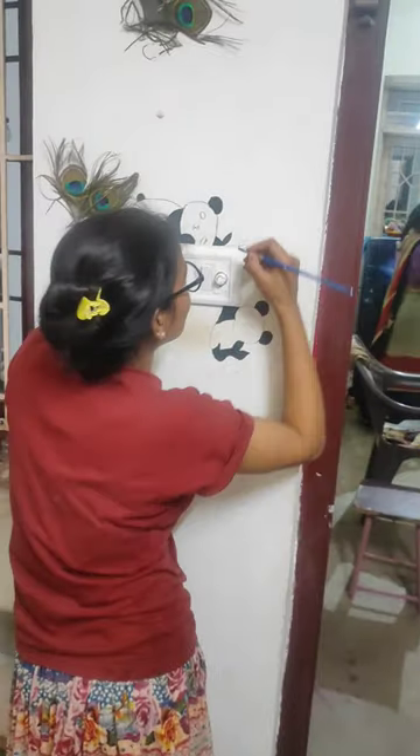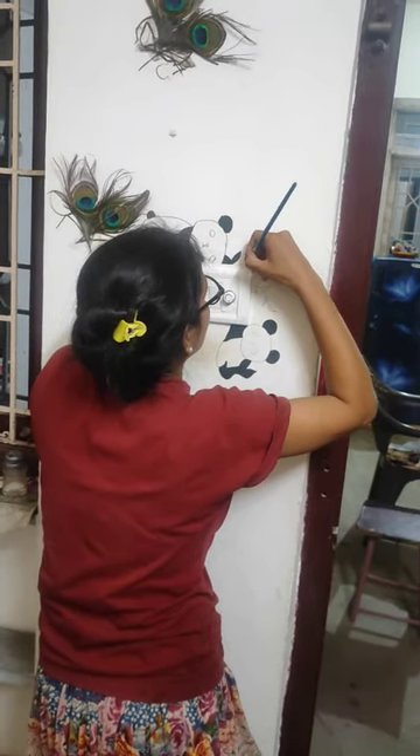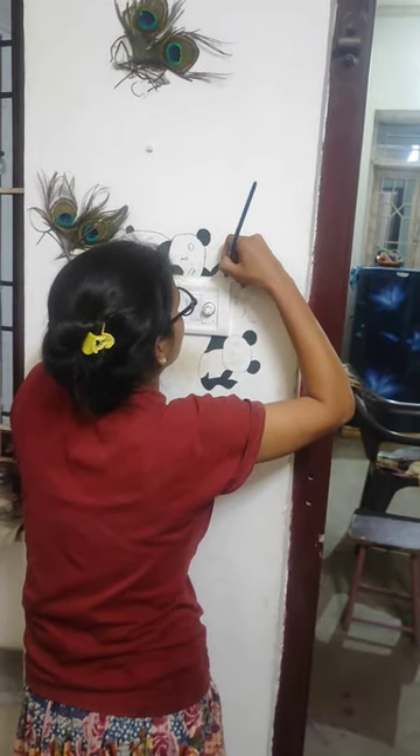How are you feeling? If you have any other ideas, please tell me what you want to try. We can paint on the whole wall, and we will tell you about that too. We will see you in the next vlog and show you the second part.